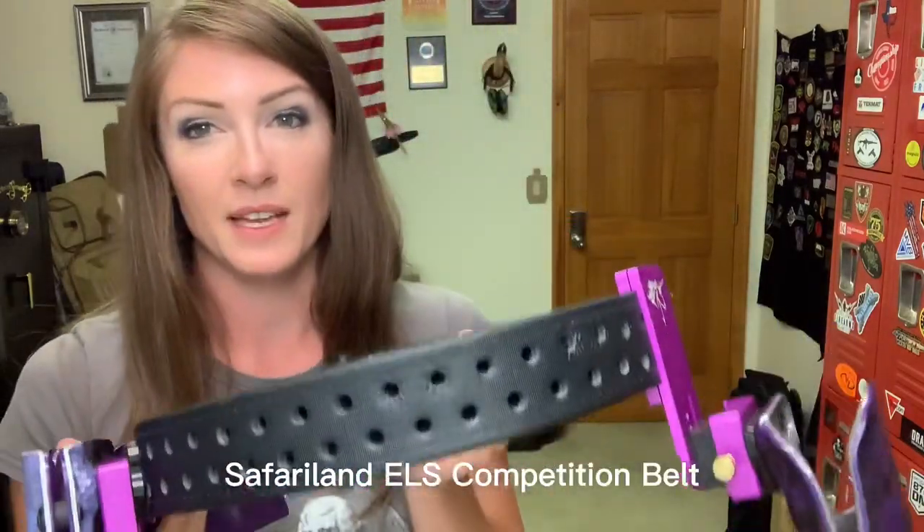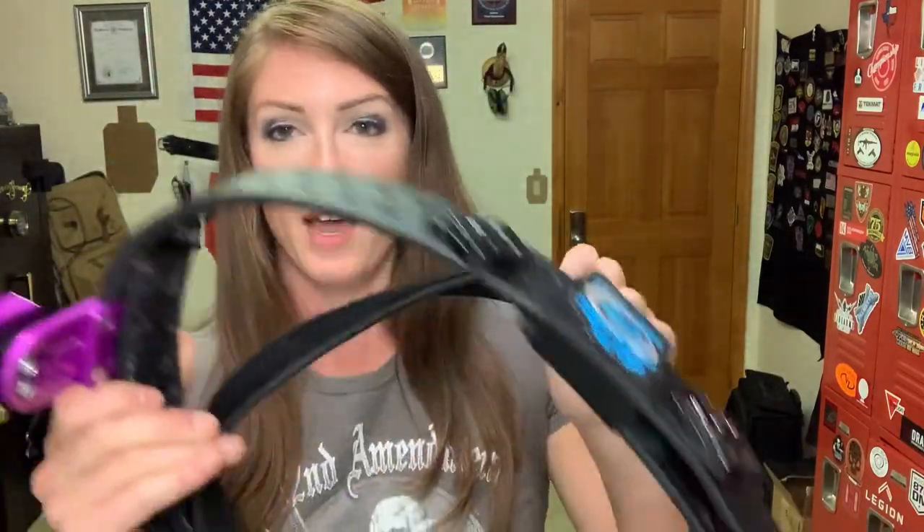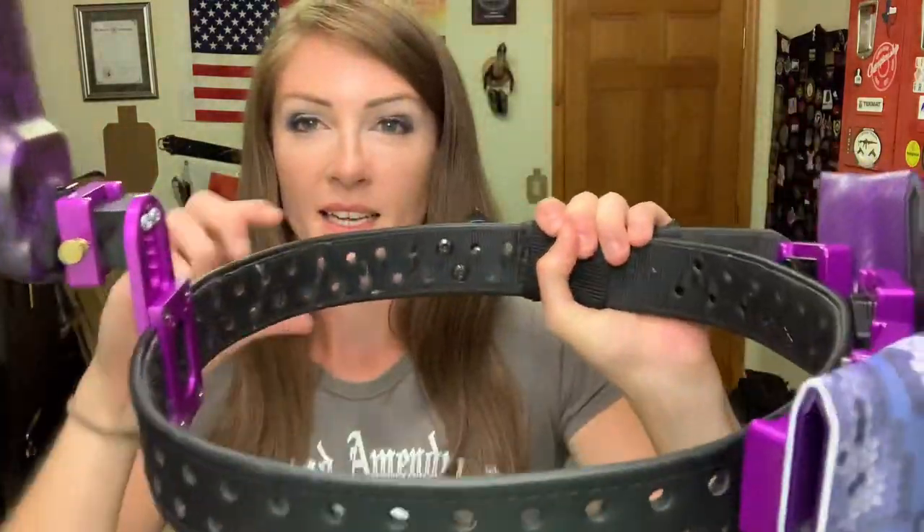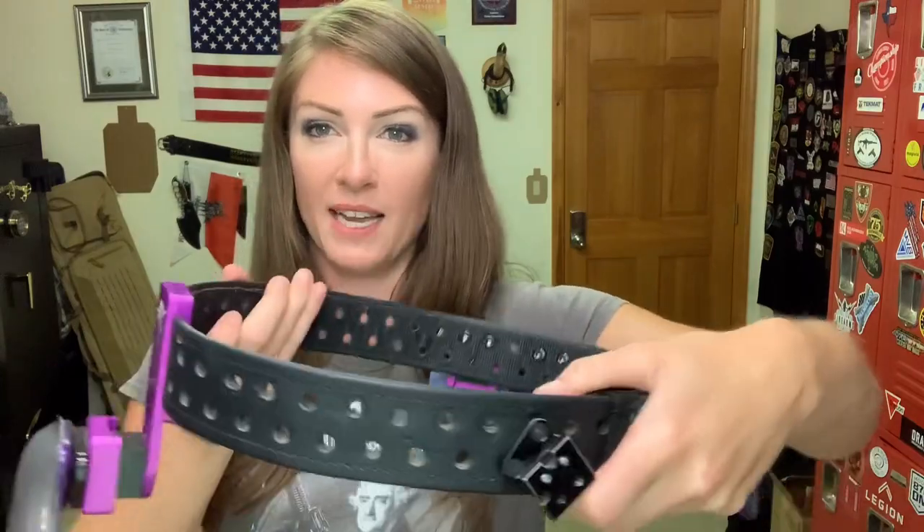First I'm going to start off with my belt. This is a Safariland belt — you can see it's a double belt. You have the inner belt that goes through your actual pant loops, and then it has the hook and loop on the inside to really secure it to the outside of the belt.